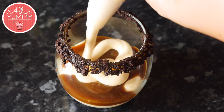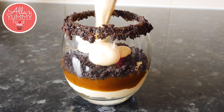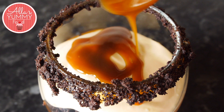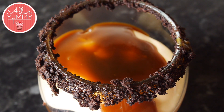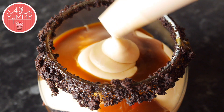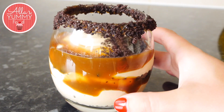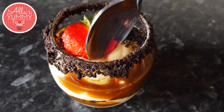Then add more cheesecake and more cookies, more cheesecake and more caramel, and just repeat the layers until you get a nice layered cheesecake. And here you go — a beautiful caramel Oreo cheesecake that tastes really delicious.